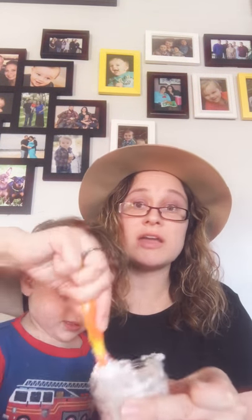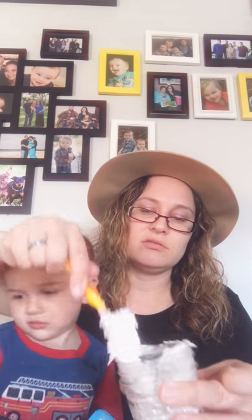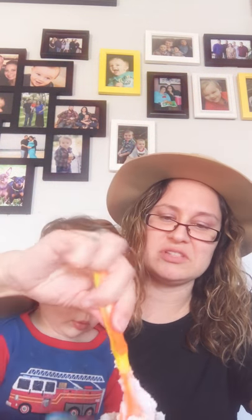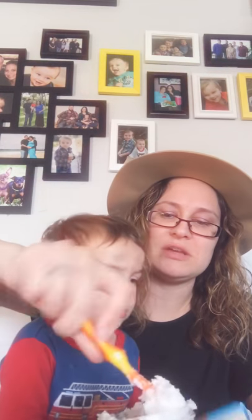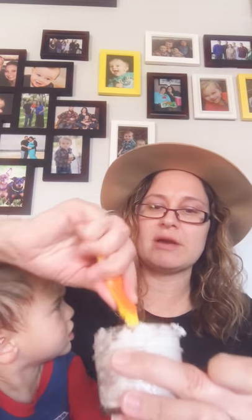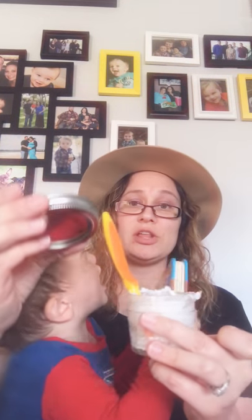You just use a doggy toothbrush — they sell them at the pet store. You could probably use a regular human toothbrush too, but the doggy ones tend to be shaped a little longer, so it might be easier to get to the back of their teeth since they have bigger mouths than us. Mix it all up — nice and minty fresh and you're good to go.